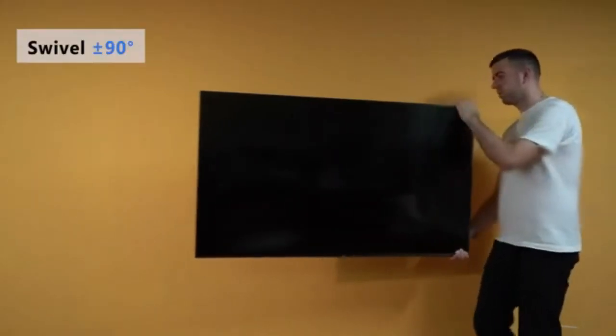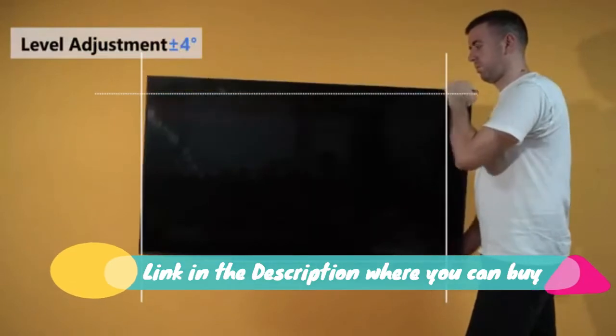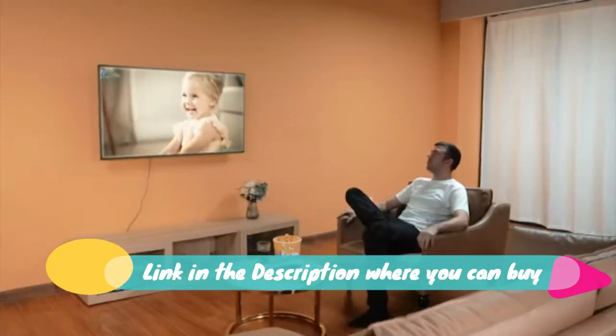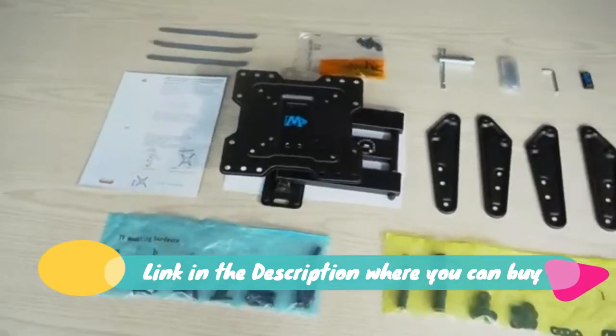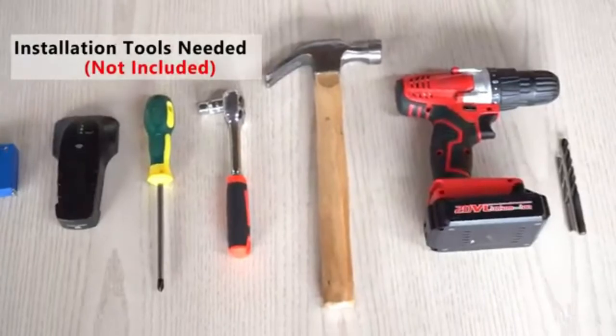Mounting Dream UL listed TV mount for most 26 to 55 inch TVs. Full motion TV wall mount with perfect center design on single stud articulating mount. Max VESA 400x400 mm, up to 77 pounds. Model MD2413MX.